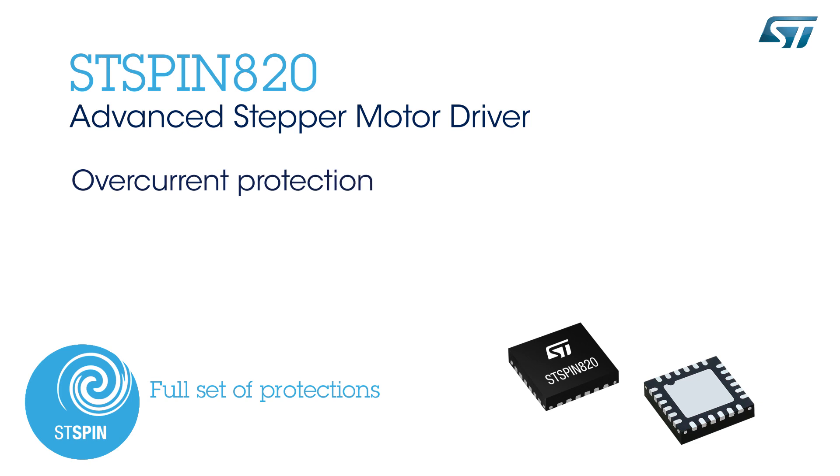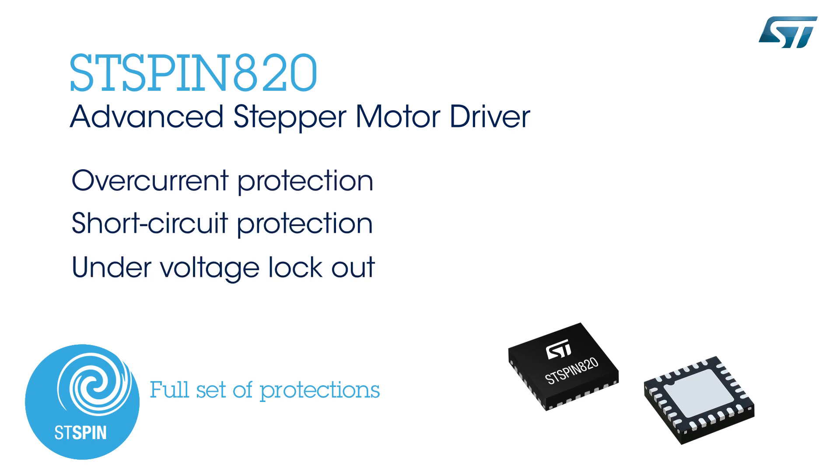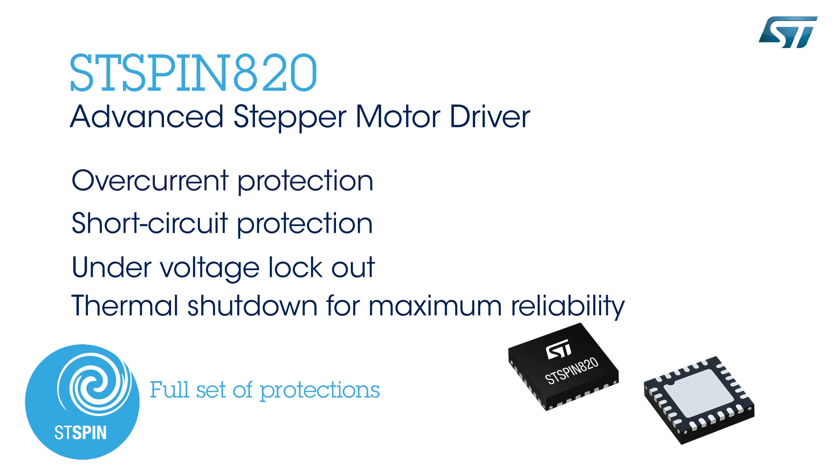A complete set of protections is present: over-current protection, short-circuit protection, under-voltage lockout, and thermal shutdown for maximum reliability.